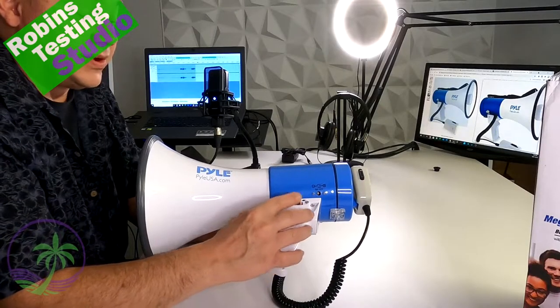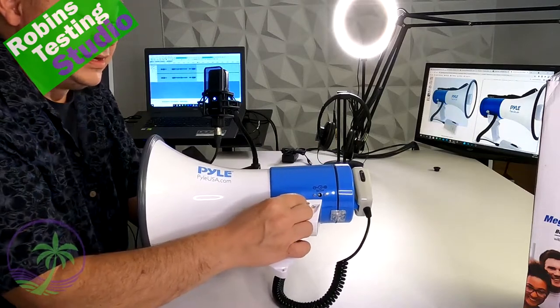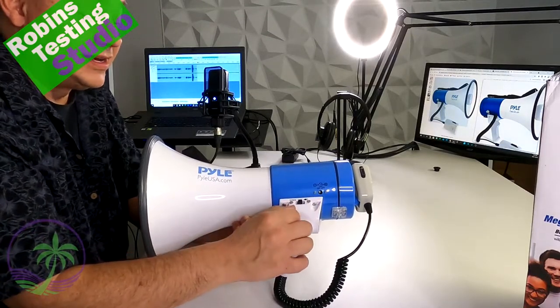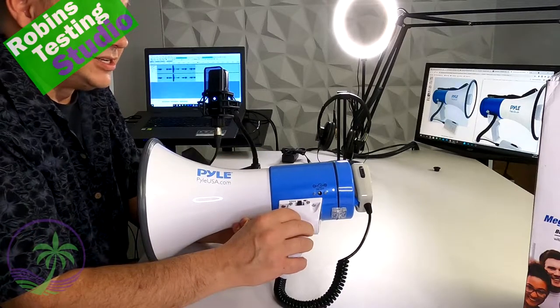The megaphone has one switch on the side of the handle, and that is to turn the light on and turn the siren on. It's a very loud siren that will get everybody and anybody's attention.